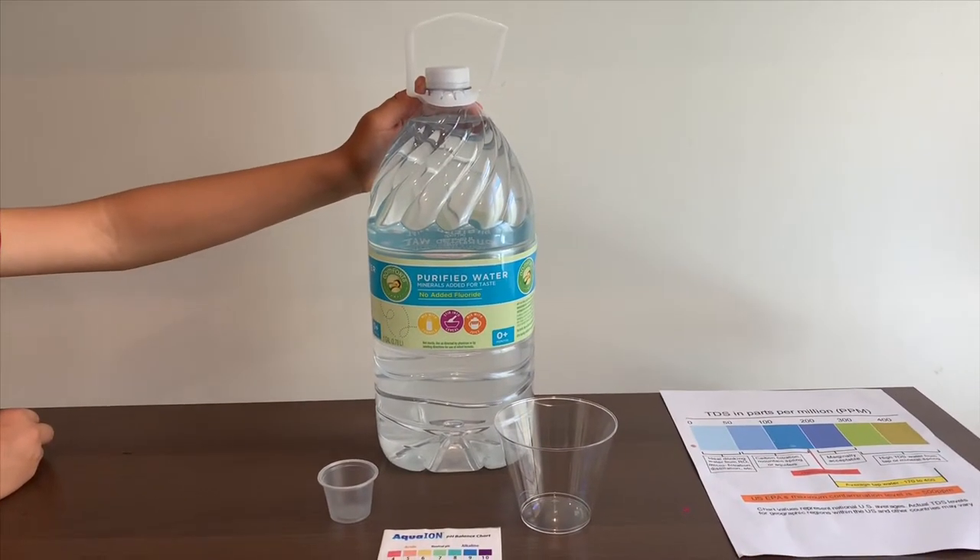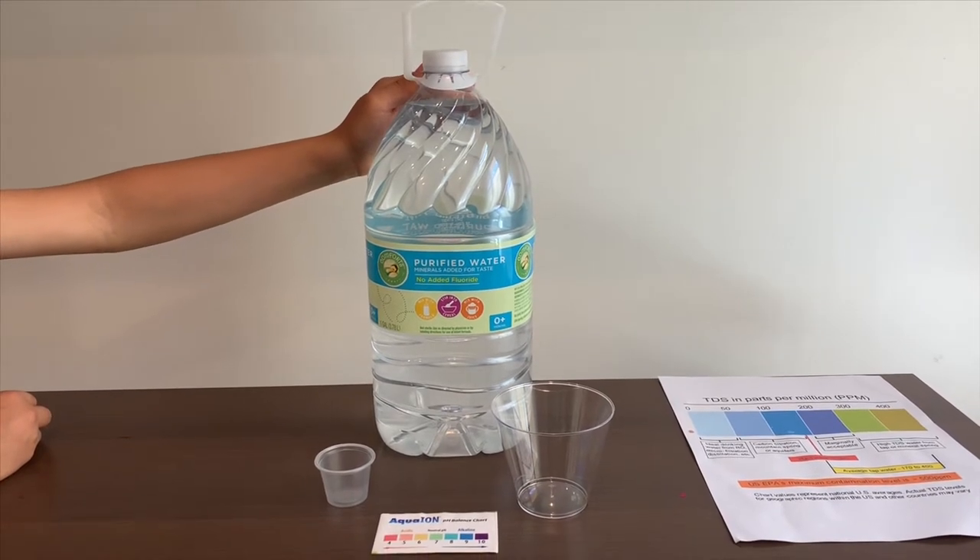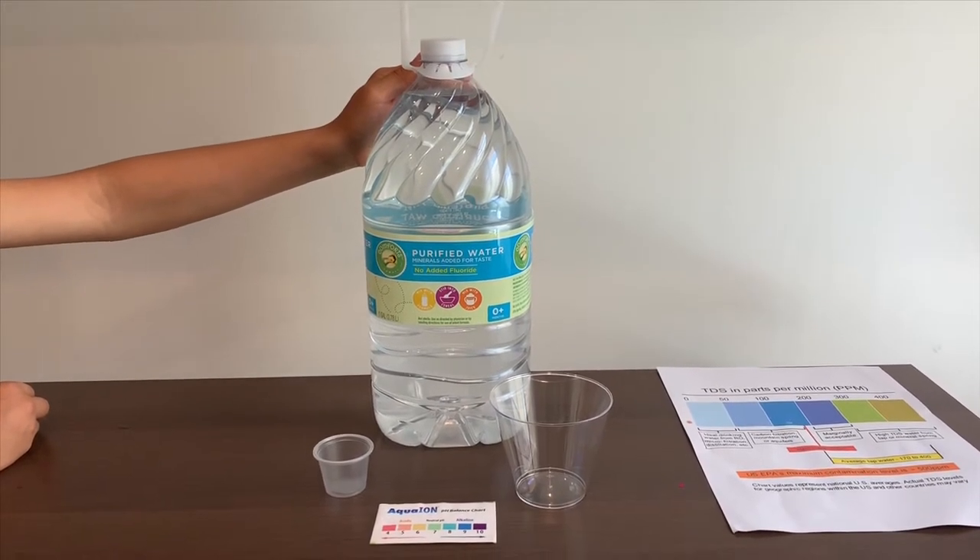This is Comfort's baby purified water. It costs $1.19 and it's sourced from Ohio. Let's test the pH and TDS levels.